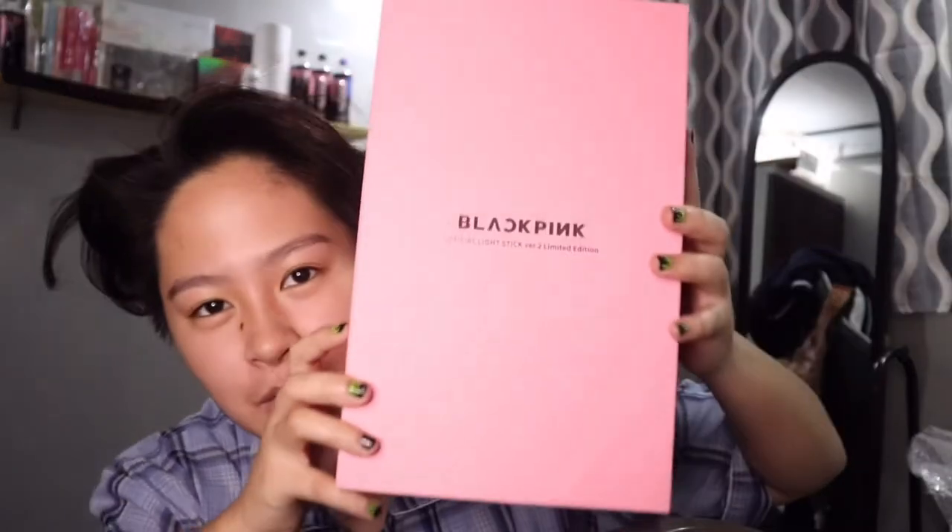Blackpink in your area — unboxing the beautiful, magnificent Blackpink version 2 lightstick. Oh my goodness, this is so freaking cool, guys!